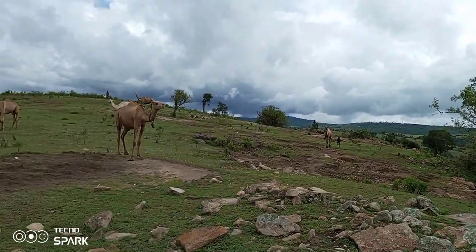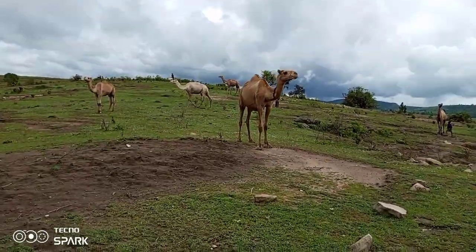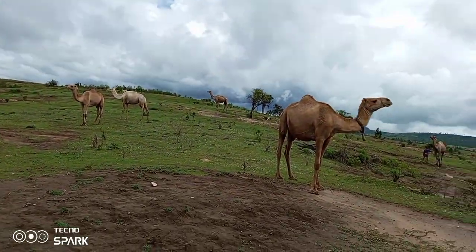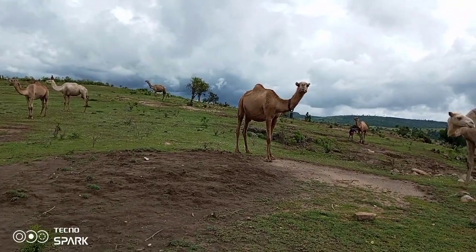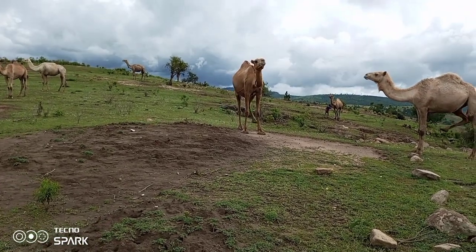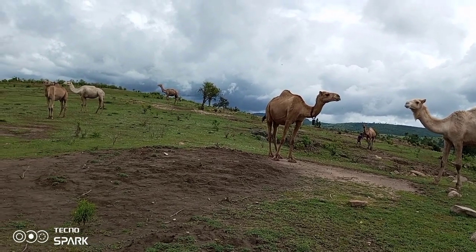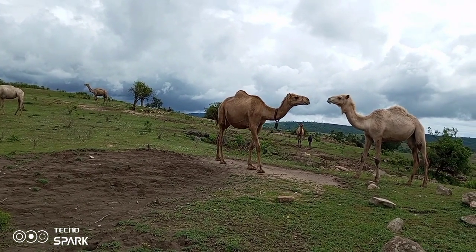After drinking the blood, we are here with the camels and we are going to milk them. I'm going to be showing you — these boys are the ones who milk them. I'll show you how they do it. I love the view of the camels.